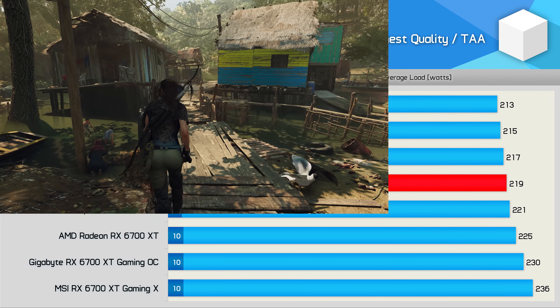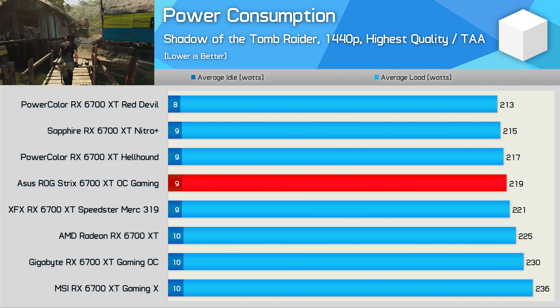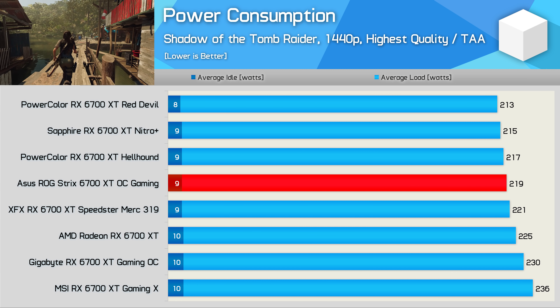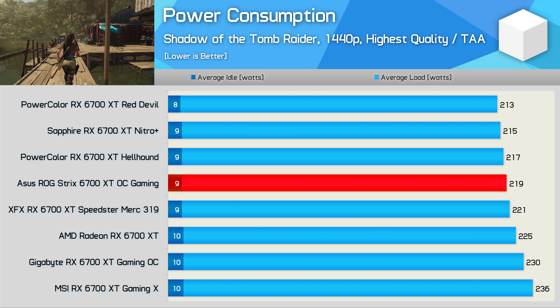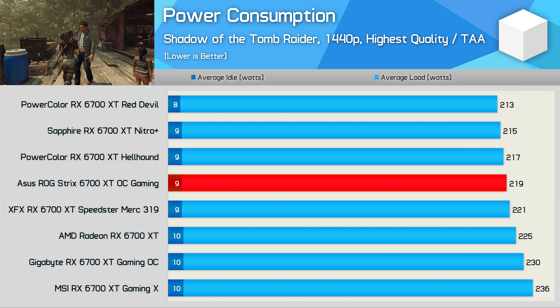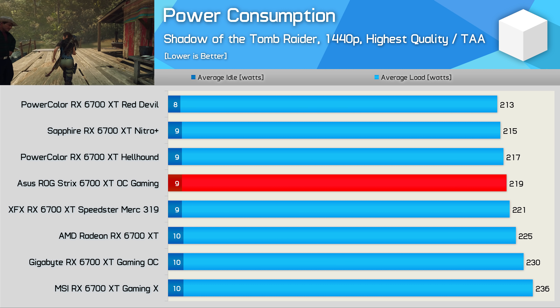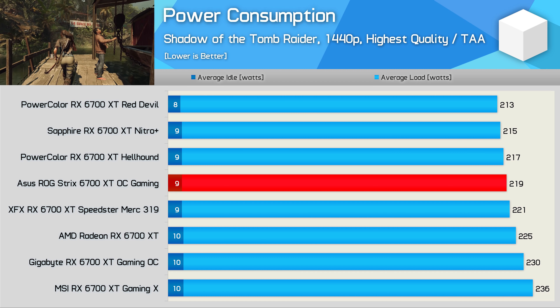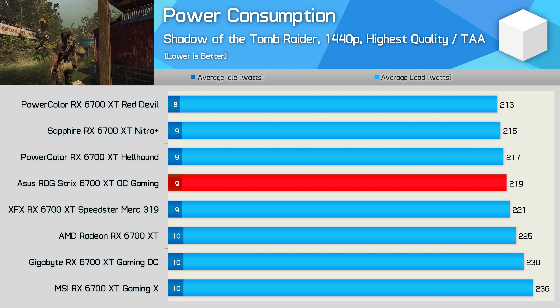As expected, the cards are also very similar when it comes to power consumption, though here we are seeing up to an 11% disparity in the results, with the MSI Gaming X model using the most power at 236 watts. In comparison, the ASUS Strix card averaged 219 watts in our test, which is actually less than the AMD reference model. So this is certainly one of the more efficient 6700 XT graphics cards.